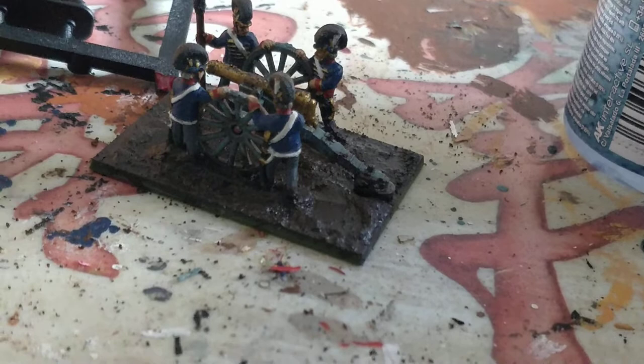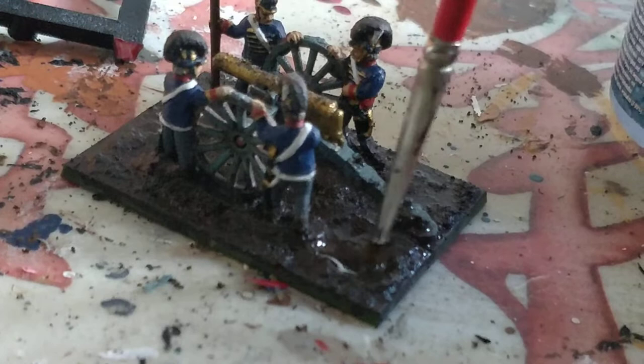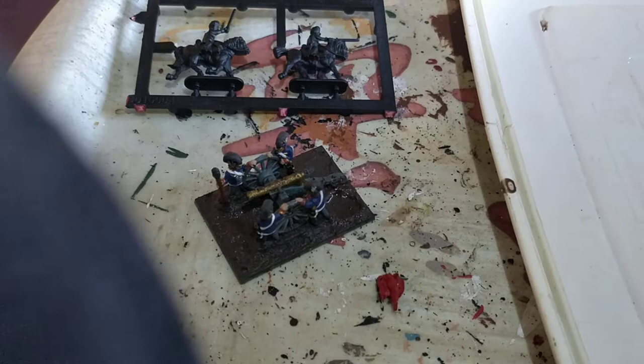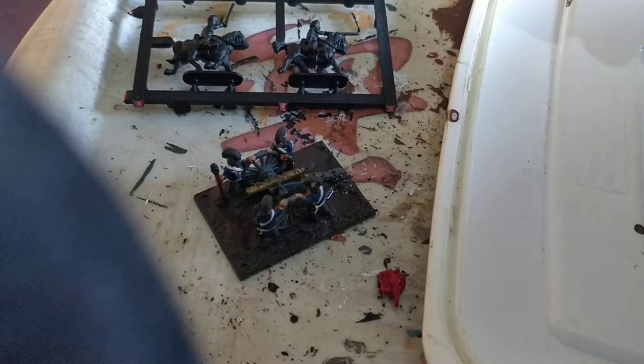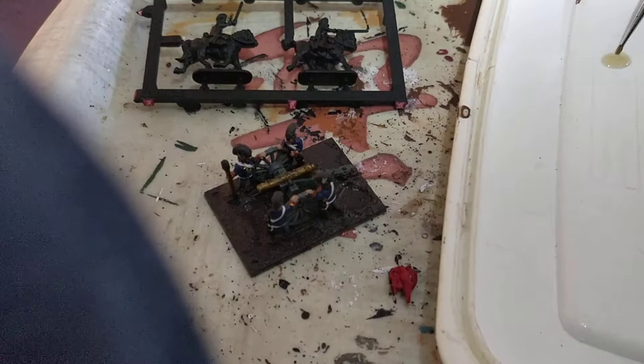So a couple of dabs of AK Interactive Wet Look Liquid, just splashed around the area that you're filling in. Apparently this stuff is fatal if you ingest it, so any wannabe up-and-coming poisoners out there, take note. So when that's dried after about 15 minutes you can then put in your AK Interactive Puddles - just takes a few drops. Looks like muddy pond water itself. Just dab it into your puddle.